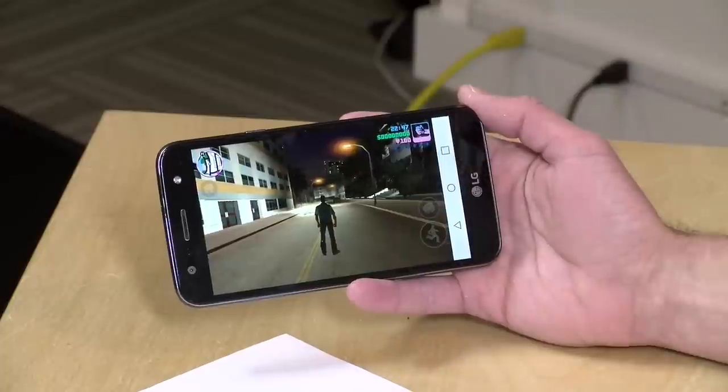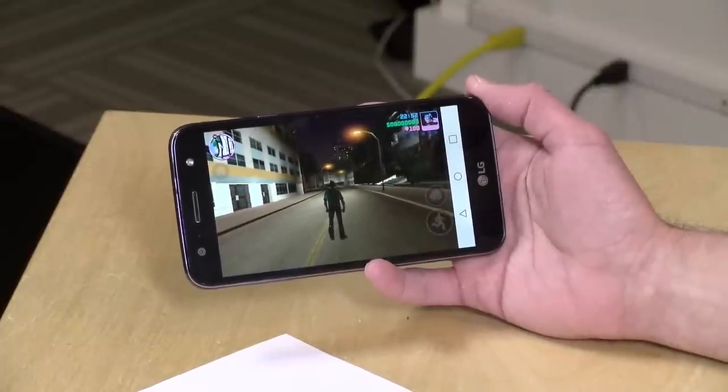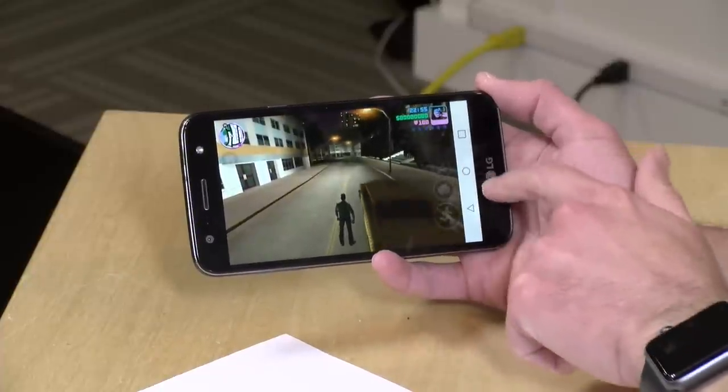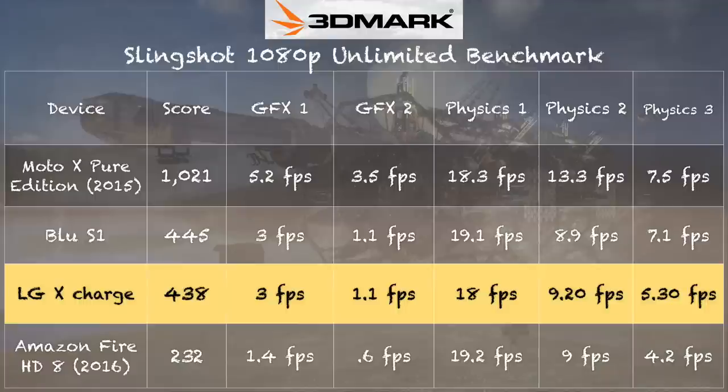The one issue I found is that occasionally the navigation bar does not go away. I don't know if it's an issue with this particular version of Grand Theft Auto Vice City and Android Nougat running on this phone, but there is an issue with the navigation bar sometimes popping up in places where it should not. On the 3DMark Slingshot Gaming Benchmark, we got a score of 438, which puts it right in line with the Blue S1 I looked at a couple of weeks ago, which is powered by the same exact processor. Most of the games you're going to encounter on the Google Play or Android app stores are targeting this kind of low-to-mid level hardware, so I don't think you'll have a hard time playing a lot of the popular Android games. There will be games that push the limit further that this phone won't be able to handle, but you'll still have a lot of choices for entertainment.